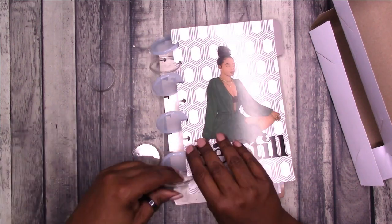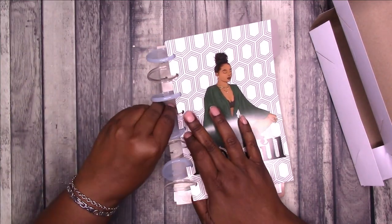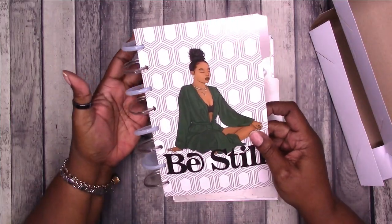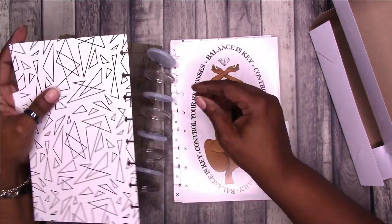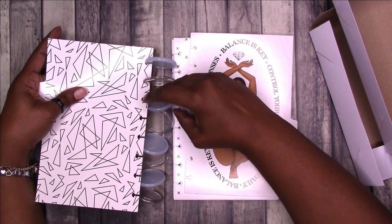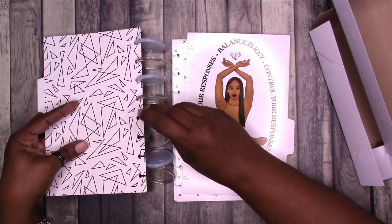Let me know in the comments — do you use disc bound? Do you use half letter? Do you use products from Isis Ella Jewels? If you haven't checked out their candles, their candles are awesome. The throw is amazing. I did mention I will get back with you — the throw is fabulous on the candle that I have.